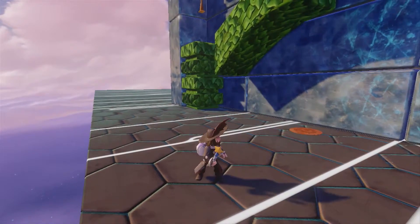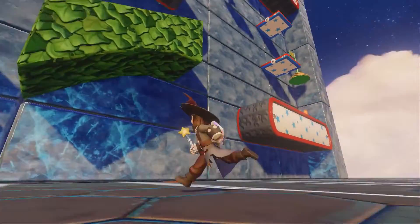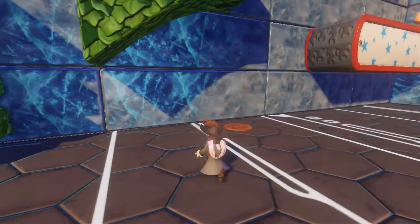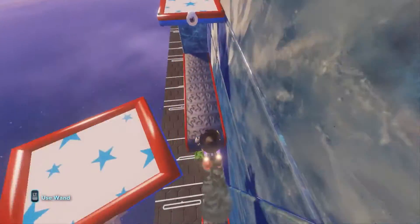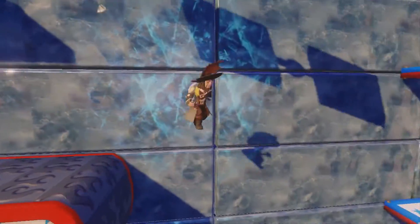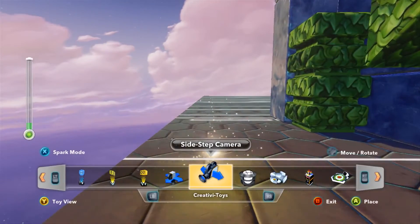Hey everyone, this is Atron with Disney Infinity and I'm going to quickly show you how to set up a side-scrolling camera — sort of what I would call a 2D flat camera. If you're in the toy box and you want to make a Donkey Kong style emulated 2D game, it obviously doesn't work unless you have the camera set up, which is something we can do in the Creativity Toys.